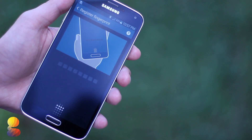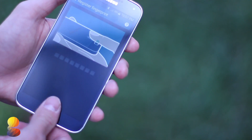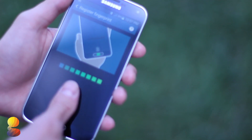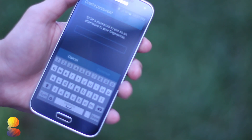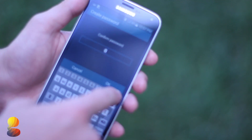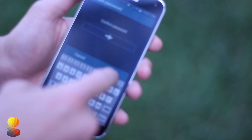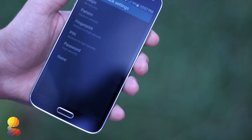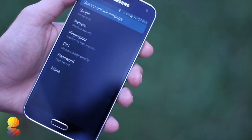Next we'll just want to register our fingerprint. This is similar to Apple's way of doing things — it wants to identify everything with your fingerprint so that it will work. Once you finish that it'll ask you for a password, just in case the fingerprint scanner doesn't work, and you will need to use numbers and also letters. Then we're going to enable the fingerprint lock so that when you unlock your device you can do it using the fingerprint scanner.